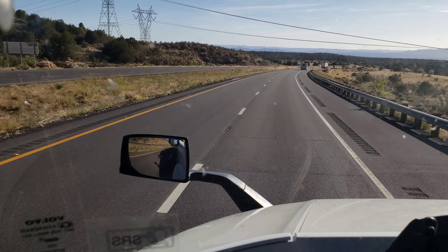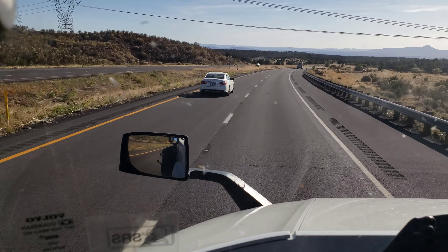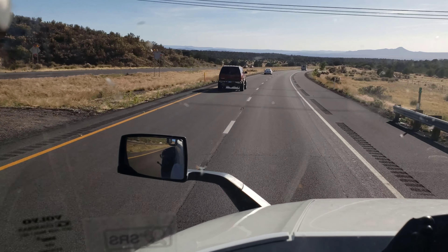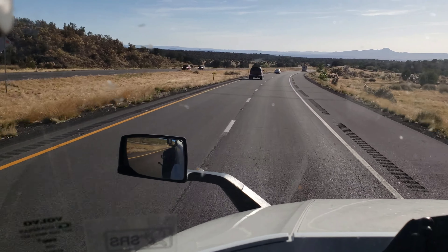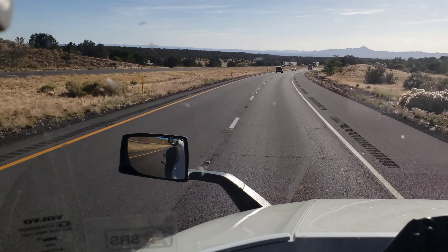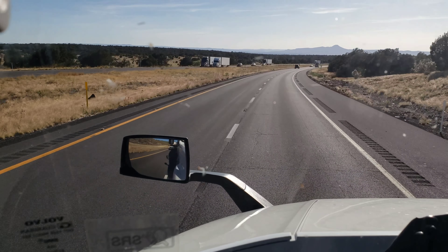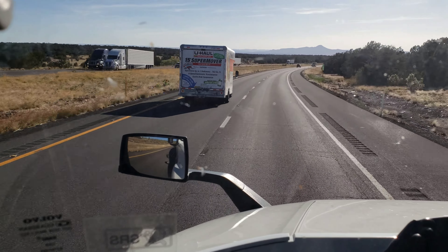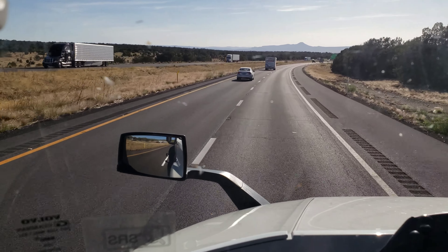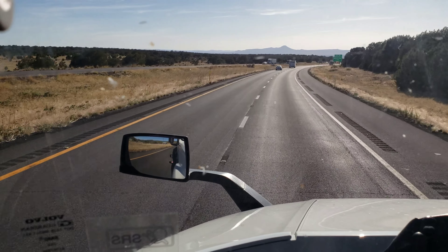So just take your time — to all the rookies, take your time when you out here dealing with these downgrades. You can never go down a mountain too slow, but you could always go down a mountain too fast. I've seen enough rollovers out here to know that I don't want to be one of those drivers with my truck flipped over on the side. That can be a career-ending fight.